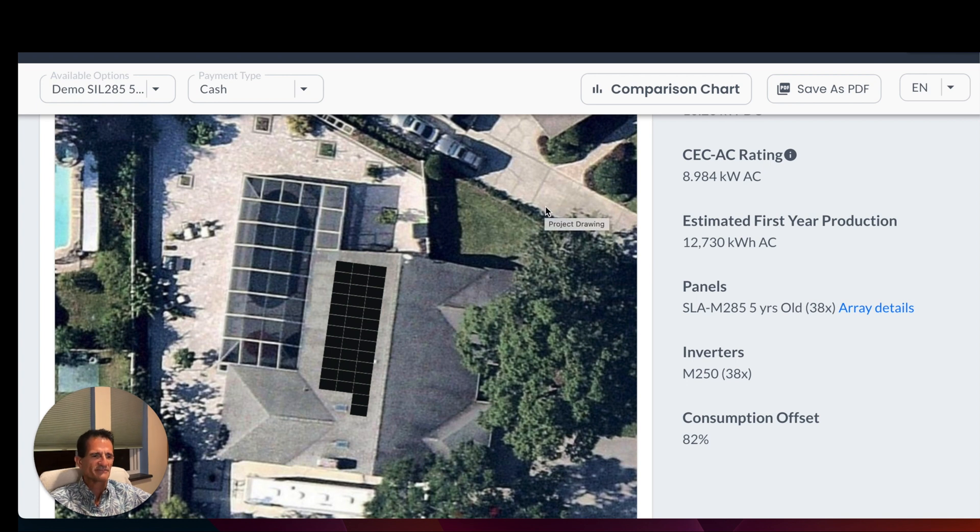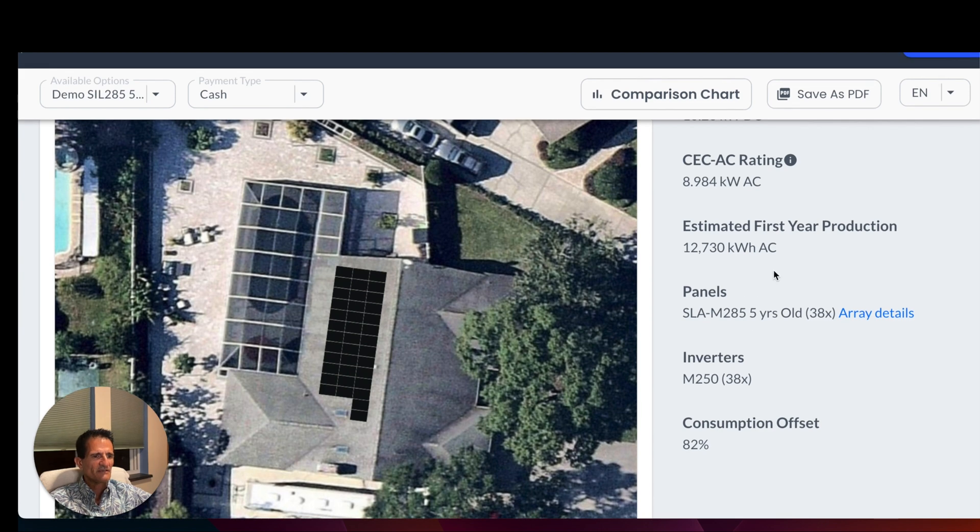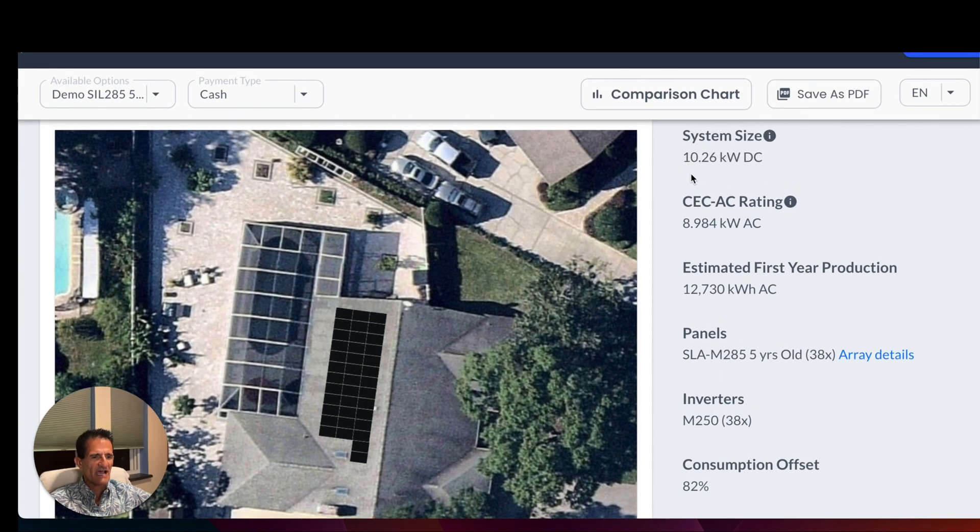We also enter in and save the solar panel specifications, power output, and that sort of stuff. This system, with a five-year power loss, is producing 12,730 kilowatt hours. This is how the electric company bills you when you look at your electric bill. It is 38 solar panels, 285 watts original power output. The system size — 285 watts times 38 — is 10,260 watts, or 10.26 kilowatts.